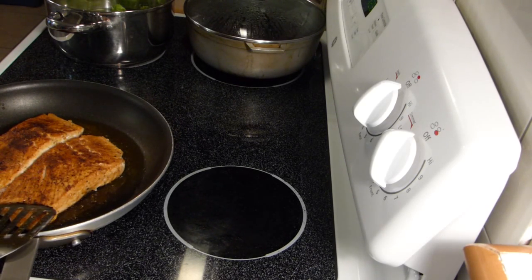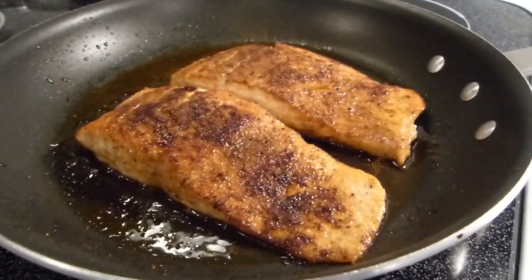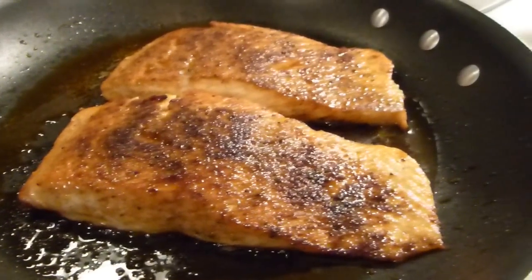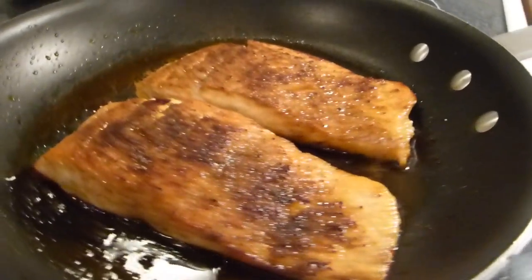Give the other side a chance to cook as well. Getting ready to plate.